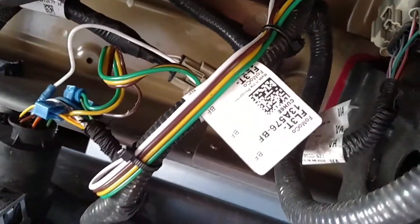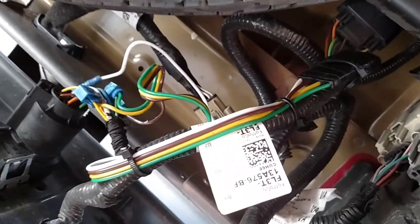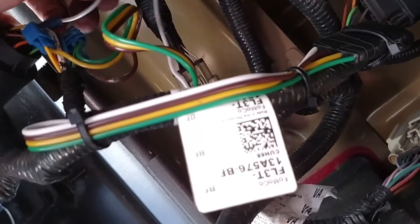So this is what I've done to deactivate the auto stop-start. This is the ground wire.